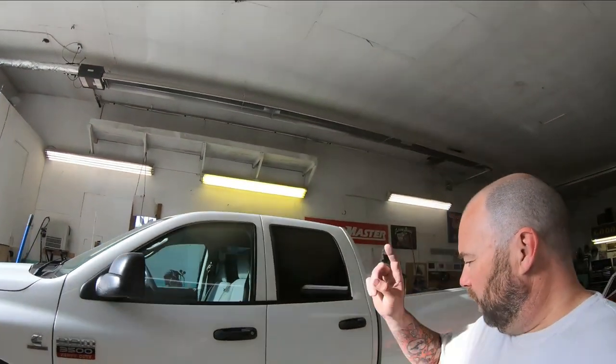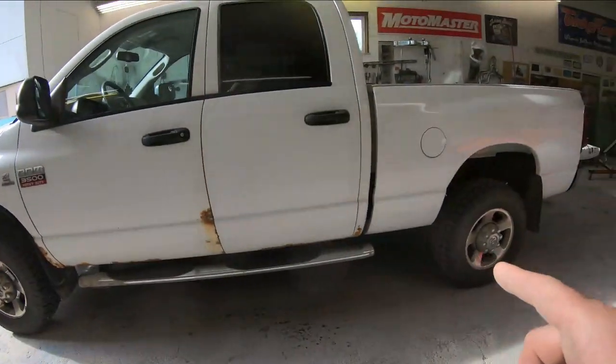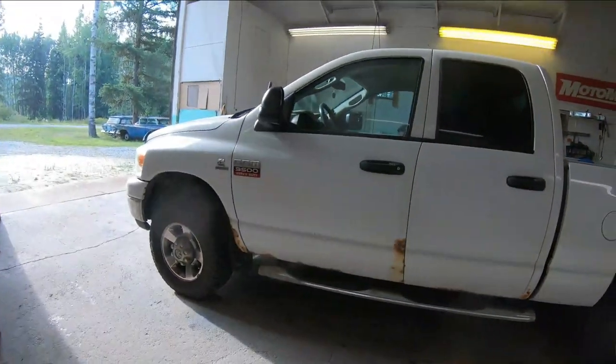Good morning everybody and welcome back to the Midnight Paint and Body Channel where I try and share my little bit of auto body knowledge with you guys. In this video we're going to be repairing all of the rust and giving a new paint job to this old Dodge truck.